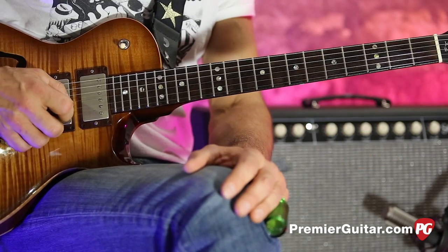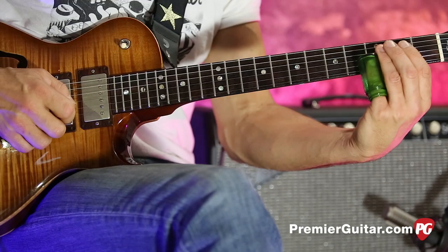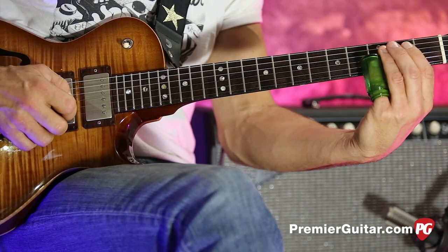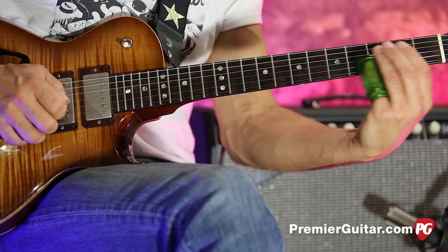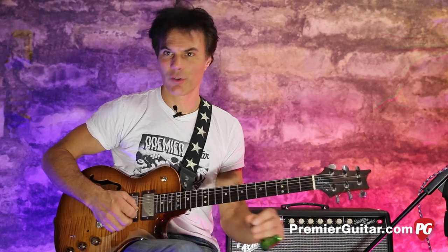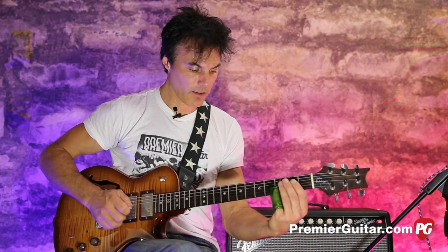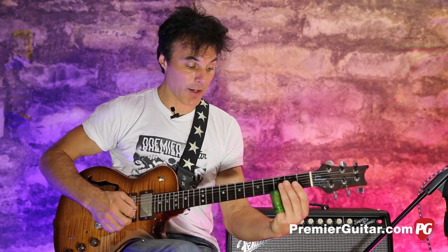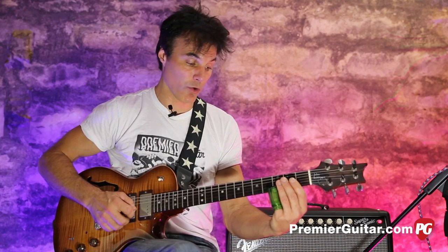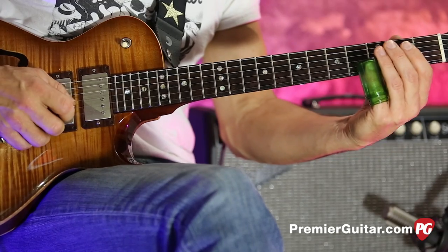What I do is hit the B open, and then hit the D, which is the third fret on the B string with the slide. If you want to put a little vibrato in there real quick, that's always cool — and that's a great thing about slide, you get that kind of expression. Then after hitting the E string, I hit the G note, which is the third fret on the E, then back to the open again.